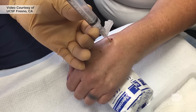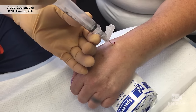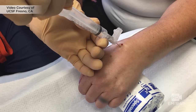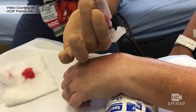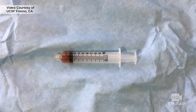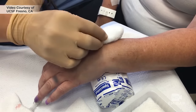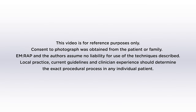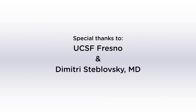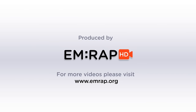Insert the needle just ulnar to the anatomic snuff box and just distal to the distal radius — just outside the box. If you hit bone, withdraw and redirect. Once you get a sample of joint fluid, remove the needle and apply pressure to the puncture site. And that is a wrist arthrocentesis.